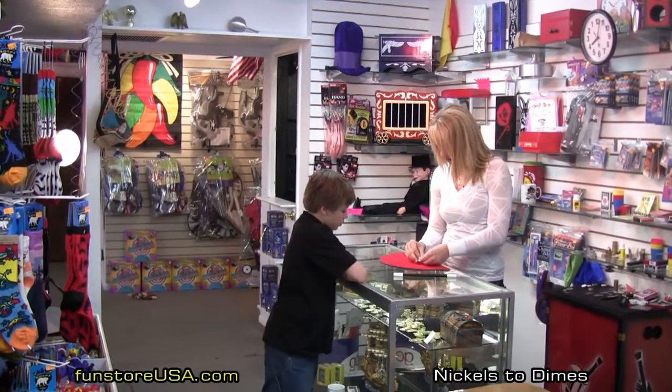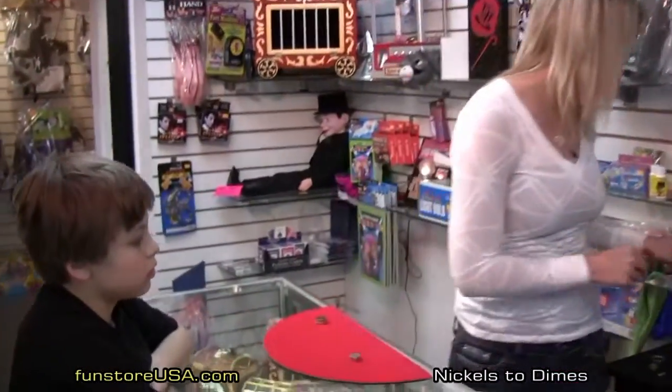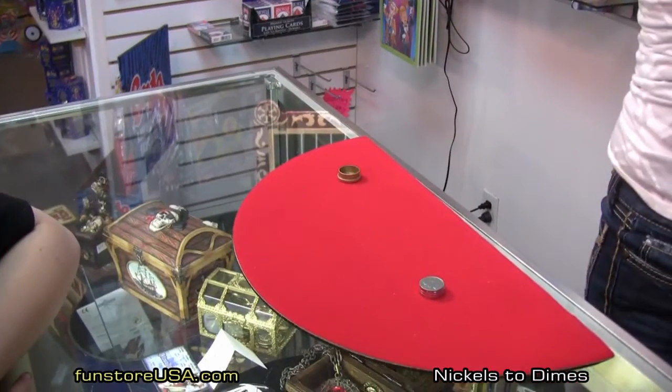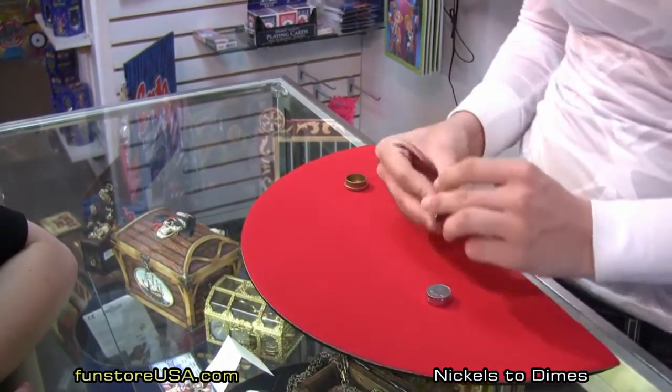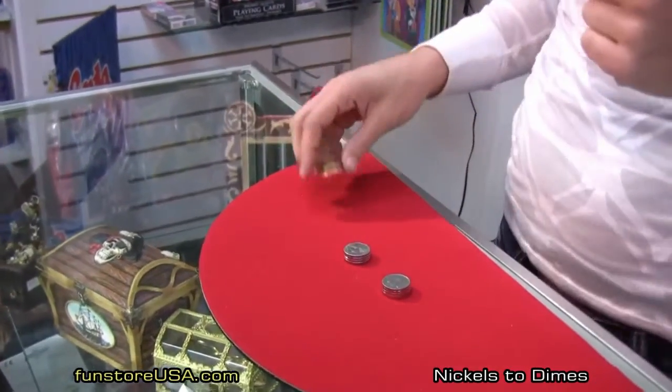I'm going to show Sam a couple coin tricks. We're going to use eight nickels this time. Take eight nickels — there's eight nickels that you see here.